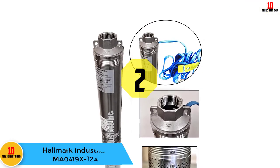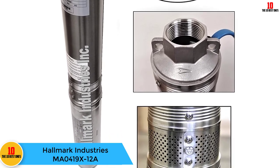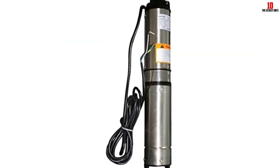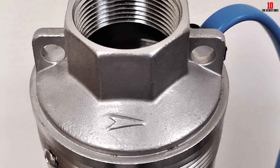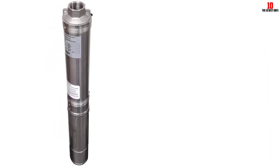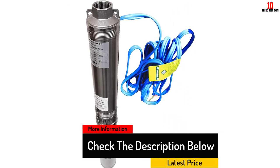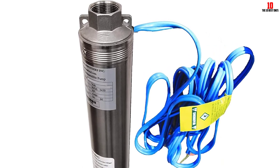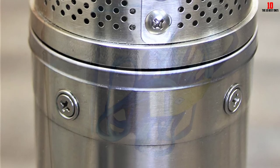At number 2, we have the Hallmark Industries MA0419X12A. It is a 2-horsepower submersible pump that comes with a UL-approved motor. This well pump is protected from overheating and running on too much energy by the hermetically sealed motor. It is an industrial-grade machine featuring a premium seal, which is great for domestic use. With a stainless steel motor shaft, this product is corrosion-resistant. It has a 12-stage design and is comparable to other 2HP or 3HP pumps, but doesn't use as much energy. You also get sealed ball bearings, an intake screen, and diffusers. This pump includes a built-in control box, so it does not require an external control box.